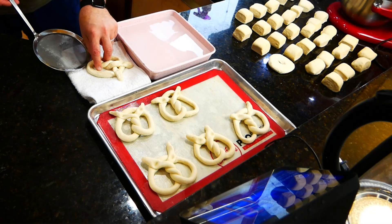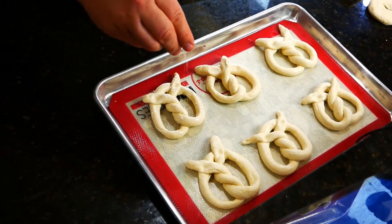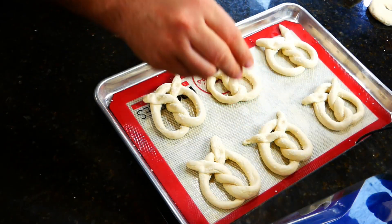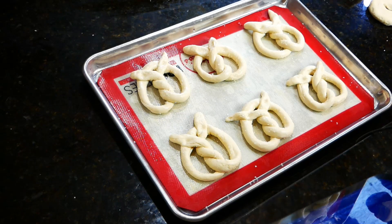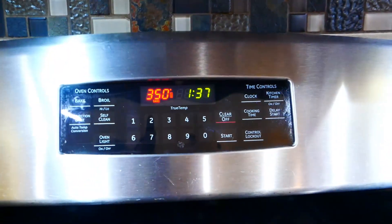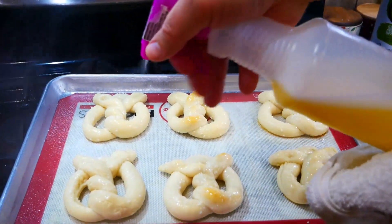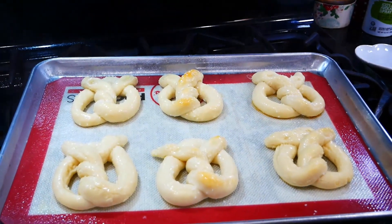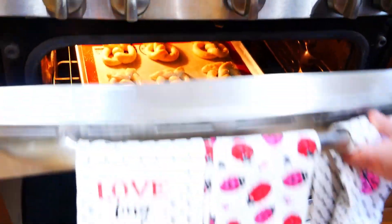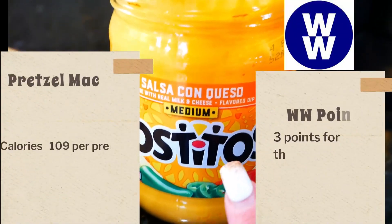Place the pretzels back on your cookie sheet lined with a Silpat or parchment paper. Then add coarse kosher salt — you can add it before or after baking, but I think it tastes better baked on. Bake at 350°F, and about 8 to 10 minutes in, go ahead and spray your pretzels with the egg wash for even browning. You may want to do this a couple of times. They take quite a bit of time to bake.